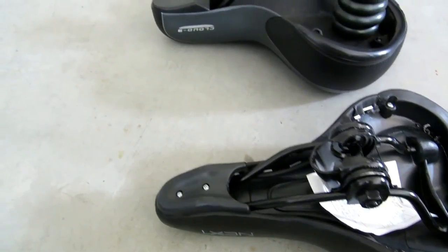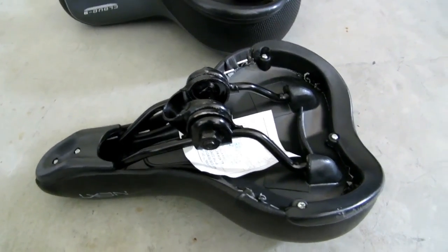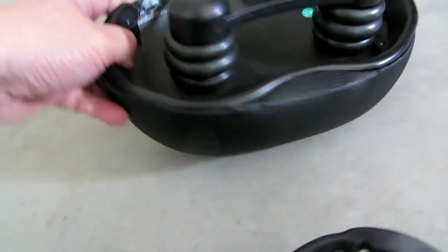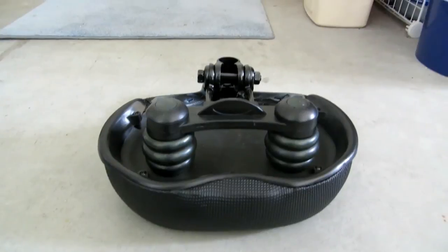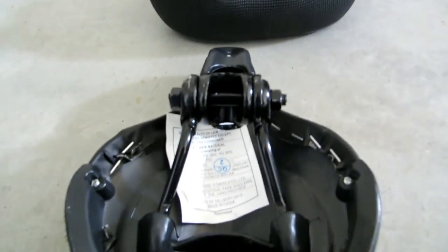One of my buddies told me that you can get those nice padded pants for that, but I don't think that really works that well. Here's another view — this is the other view where you mount it. It also offers a lot more cushion, as you can see just by looking at it.